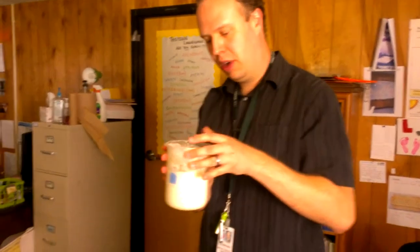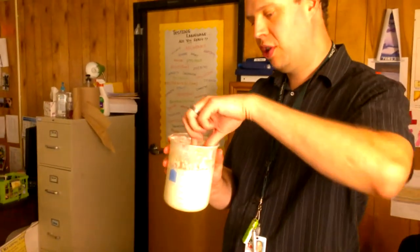Today we're going to make some sourdough bread, different than the regular bread I showed in the previous videos.